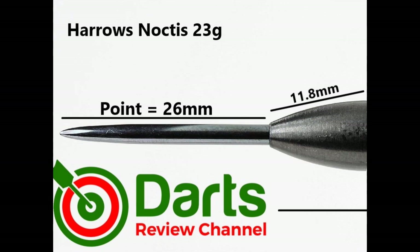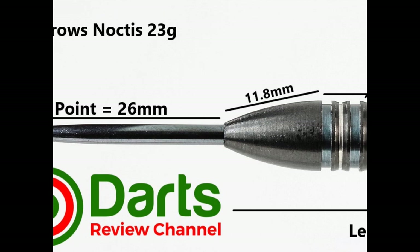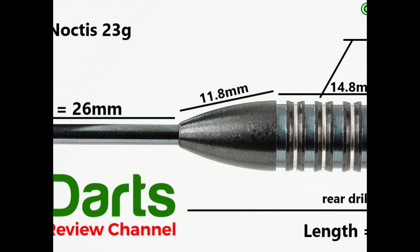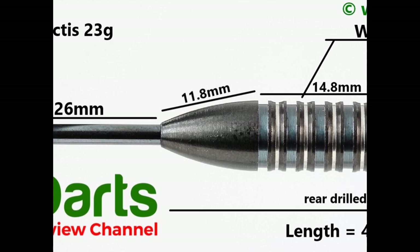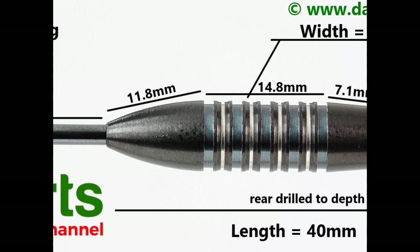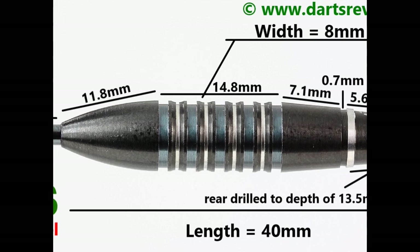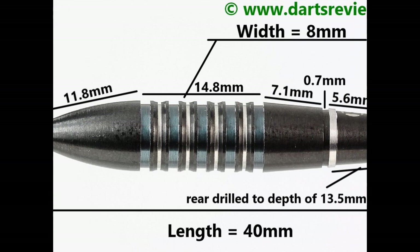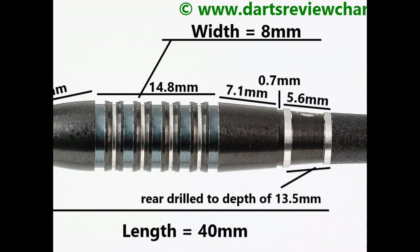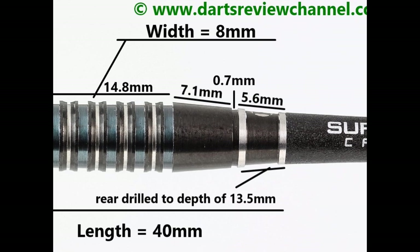The darts are fitted with a 26 millimetre black quarter point. There's a smooth transition from the point to the nose of the barrel and that front section is tapered - that's 11.8 millimetres before you get into the main part of the barrel, which is a ring grip with angled rings and fairly wide grooves - that's 14.8 millimetres. Then it tapers again - that's 7.1 millimetres - with a small groove of 0.7 millimetres. Then on the end you've got the section with the two rings and a slightly indented section - that's 5.6 millimetres. Length is 40 millimetres, width is 8 millimetres.